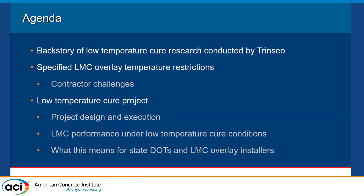Today we're going to get into some latex modified concrete. Chuck will go through the back story of low-temperature cure concrete research for LMC, the LMC temperature restrictions, and some contractor challenges. Then we'll get into our low-temperature cure project that we performed. We teamed up on a project in spring of 2021, done in combination with Trendseal and the local testing company. That will give us good insight on being able to place and cure LMC concrete in low temperatures, because as you'll see, there are many restrictions that are imposed.